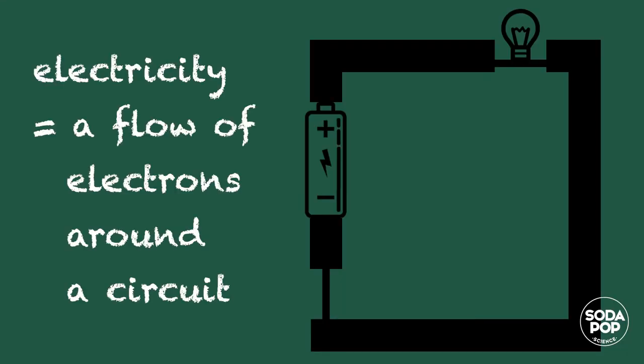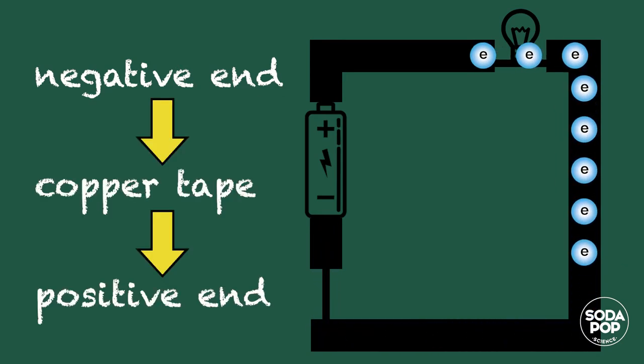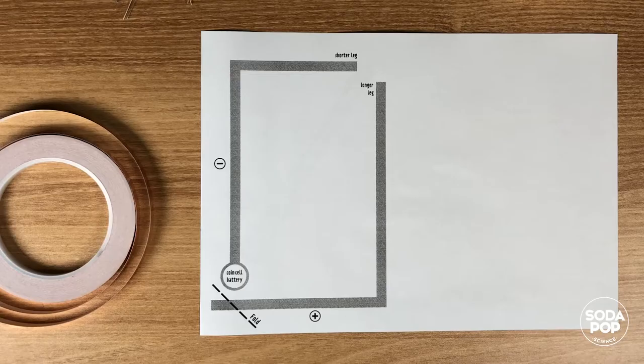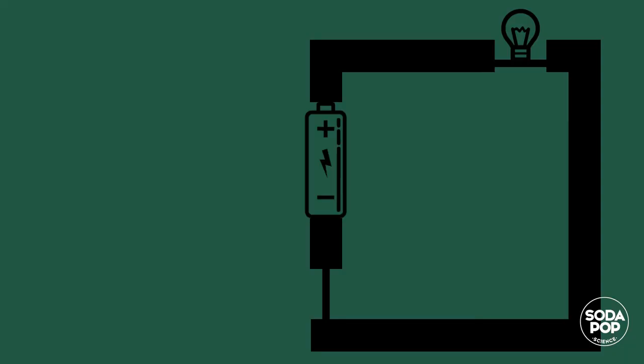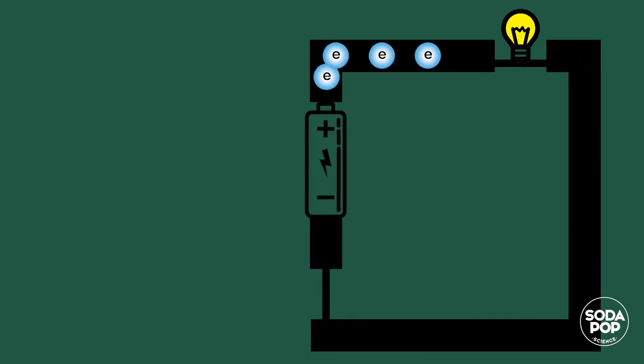Electricity is a flow of electrons around the circuit. Electrons flow from the negative end of the battery through the copper tape to the positive end of the battery. This happens only when the entire circuit is closed. When the circuit is closed, the light turns on. When the circuit is open, the light doesn't turn on.